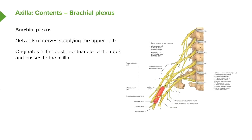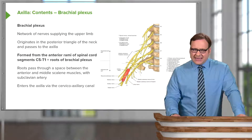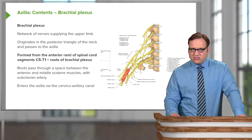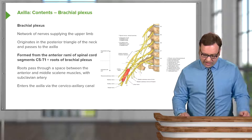The brachial plexus originates in the posterior triangle of the neck and passes from here to the axilla. It is formed from the anterior rami of spinal cord segments C5 through to T1, and these are known as the roots of the brachial plexus.